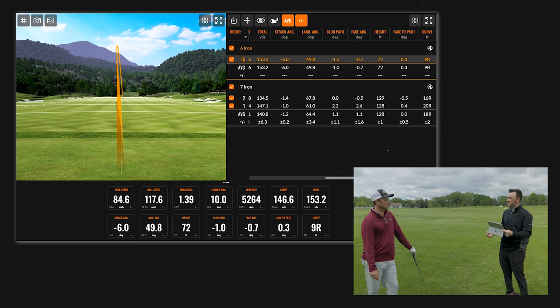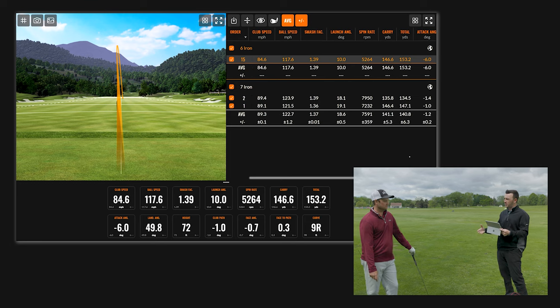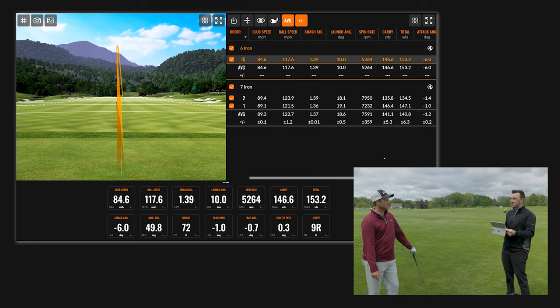Obviously the loft is part of it, but I think it's the type of swing you made — a lot shorter, a lot more vertical in terms of coming down a bit steeper, and swinging a little bit slower. I was able to keep that flight down and control it a little bit more. Distance-wise, nothing was lost — in fact, you actually gained total distance.